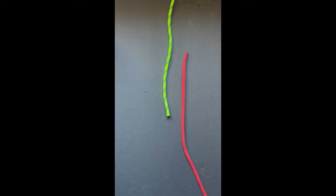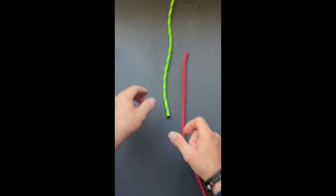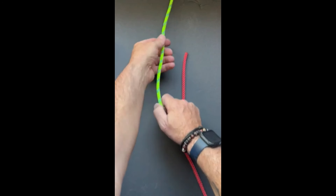This knot is called the sheet bend and it's a way to tie two lines together or two ropes together. This is how you do it.